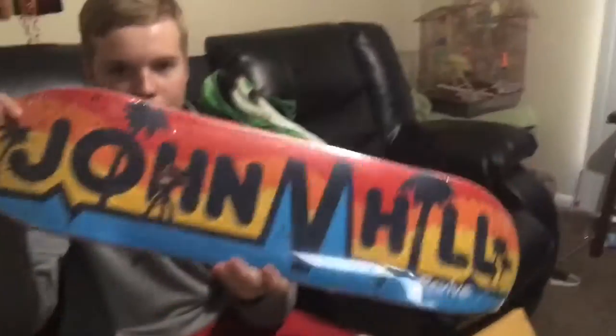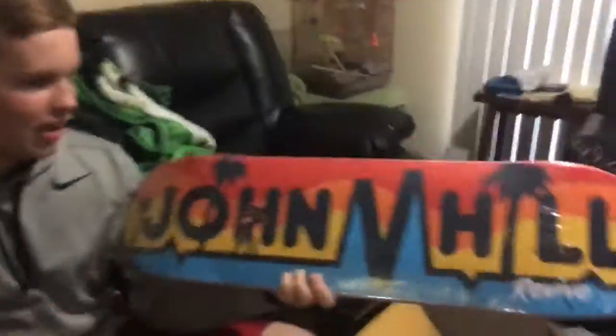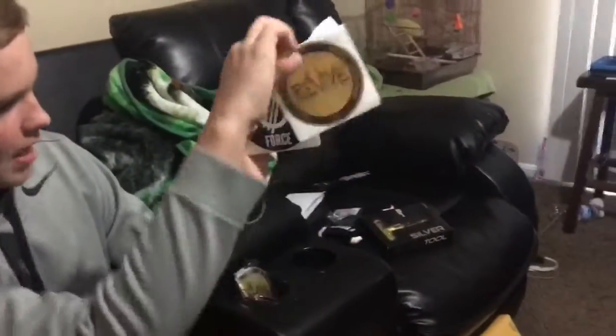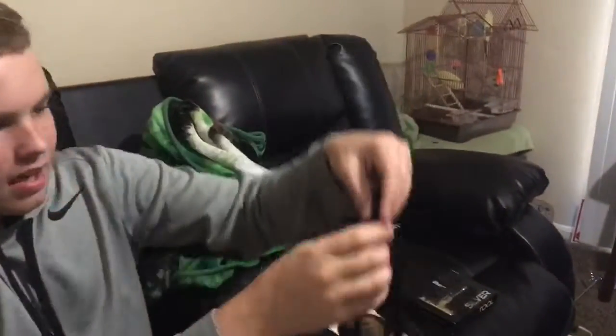So we'll do a quick little recap. John Hill Pro Model — he's got the little camera with the tripod, the Gorillapod. It's pretty sick, it's totally John Hill. Got some stickers, got the silver tool, got some Lifebolts — the tie-dye ones. And I got some Revive socks, which I'm super stoked on.